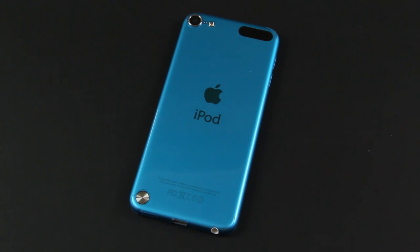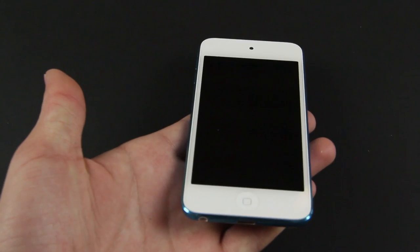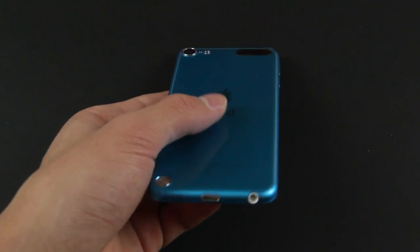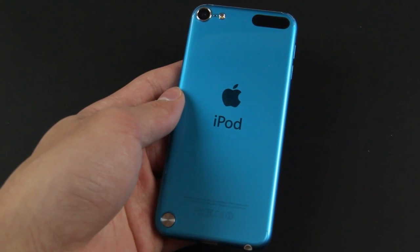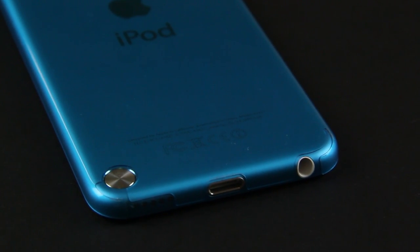If you first saw this video you may have been wondering what I'm reviewing — it looks just like a naked iPod Touch 5th generation with nothing on it. But there is actually a skin on this. It's a very nicely cut out skin that offers a really nice level of scratch protection. It has self-healing technology and it gives the device a glossy feel, which makes the back look very shiny.